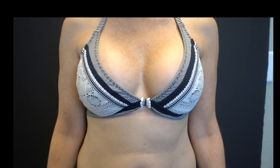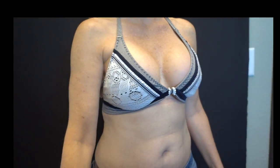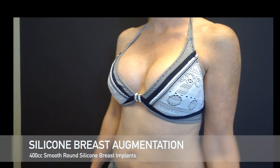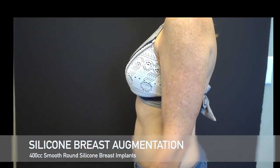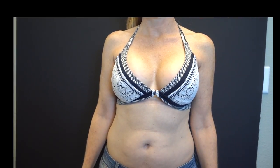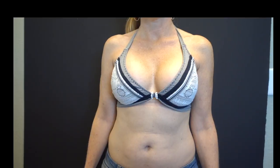Here we are showing one of our fabulous patients three months out from her breast augmentation. You can see how great she looks in a bikini. She had an inframammary fold breast augmentation using 400cc smooth round high profile silicone breast implants. You can see with this size she looks fabulous in a bikini.